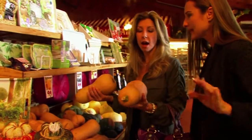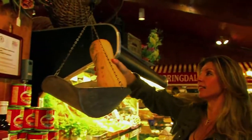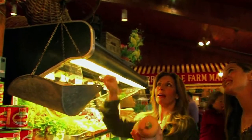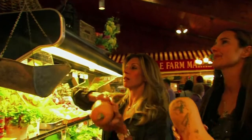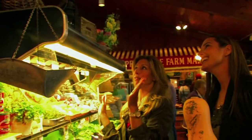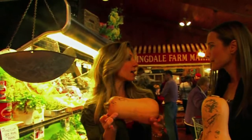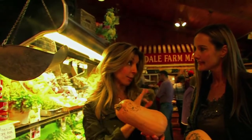They take two squashes to the scale. Shireen's estimate is close — one is just over and one weighs about 3 and a quarter pounds. After trimming, it's exactly what they want: the right size to purchase for dinner any night of the week with a really simple preparation.